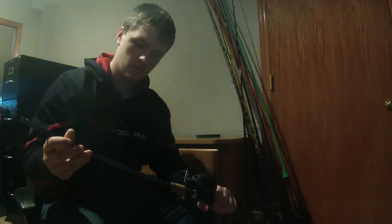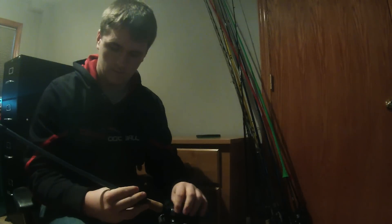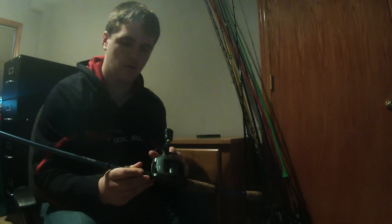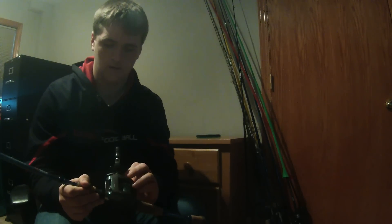Next, here's a Gander Mountain GSX Select rod — this is 7-foot medium heavy, and probably fast action. On this I have a Shimano Bantam Kurata CU200. I haven't really used this one much either, but this reel spins for a long time.